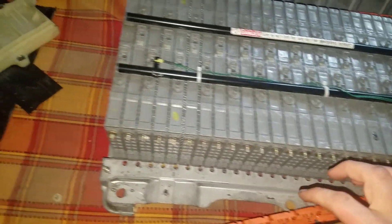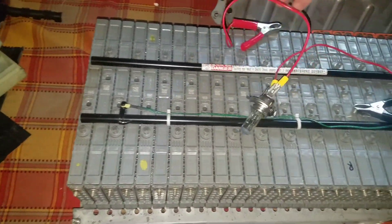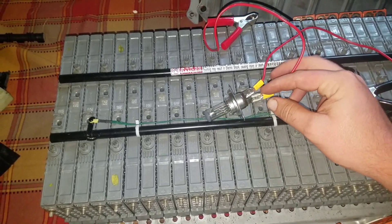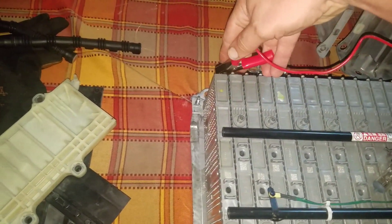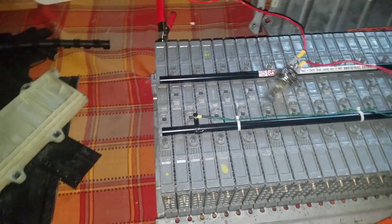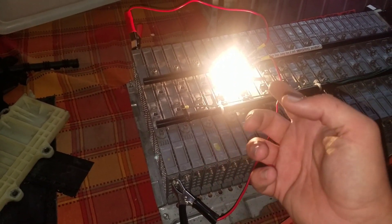The other thing I didn't show you: if it reads like 7.4 or something like that, you can load test each one of them. All it is — I took a light bulb, went to like AutoZone or something, got some little connectors, got some wire, bought these little — I think they're called alligator clips or something like that — and you can squeeze on. This is how you load test it. You just put your little thing on here, it lights up, and then you hold it on there for like two minutes.